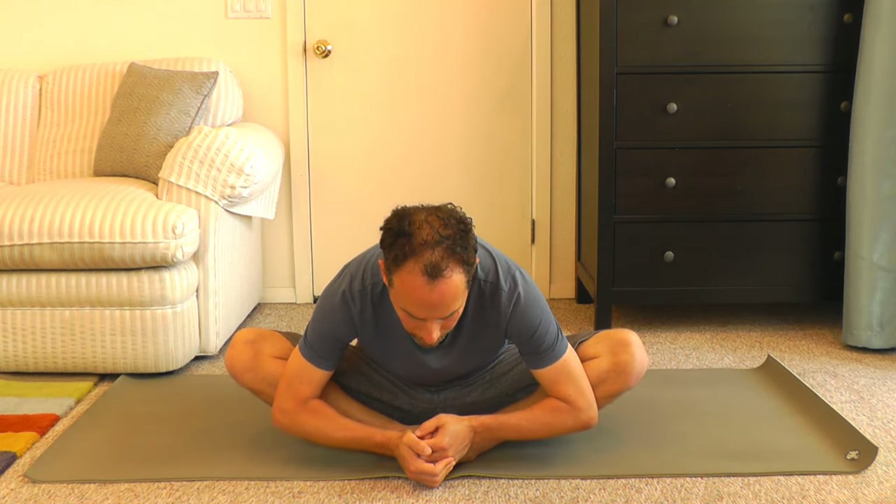Let's do this for about five more seconds — five, four, three, two, one. Good. Lift up, take a breath, inhale. Come forward and hold it for just a breath.